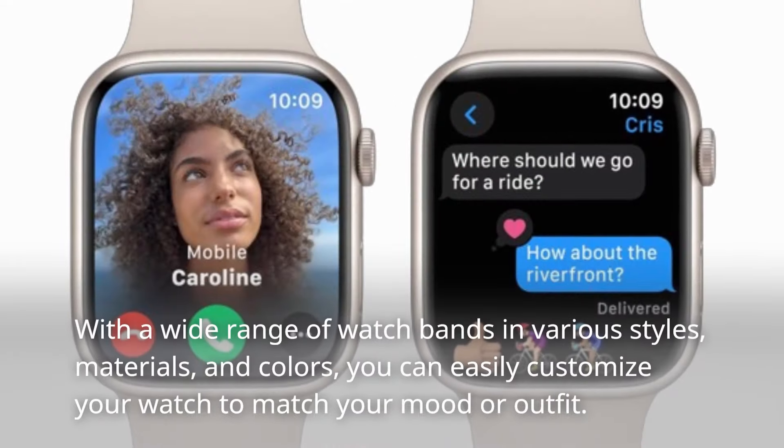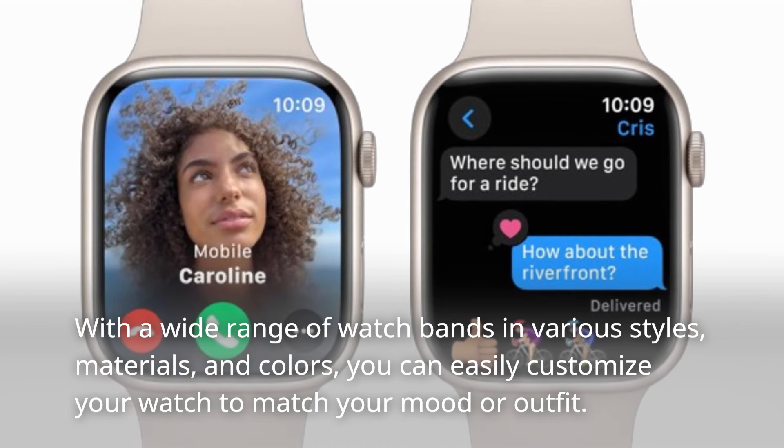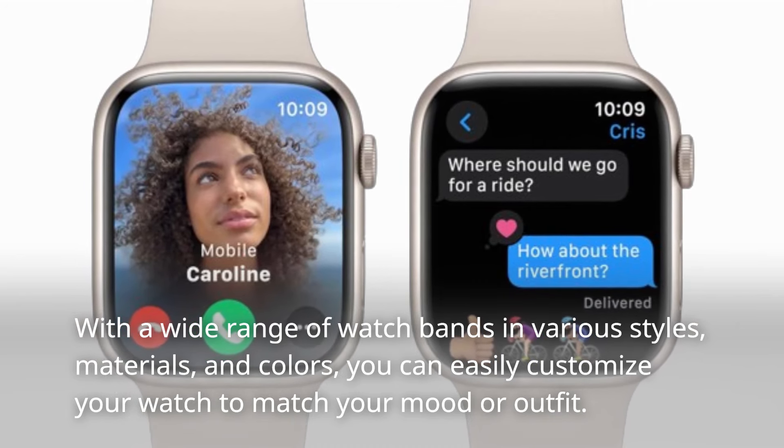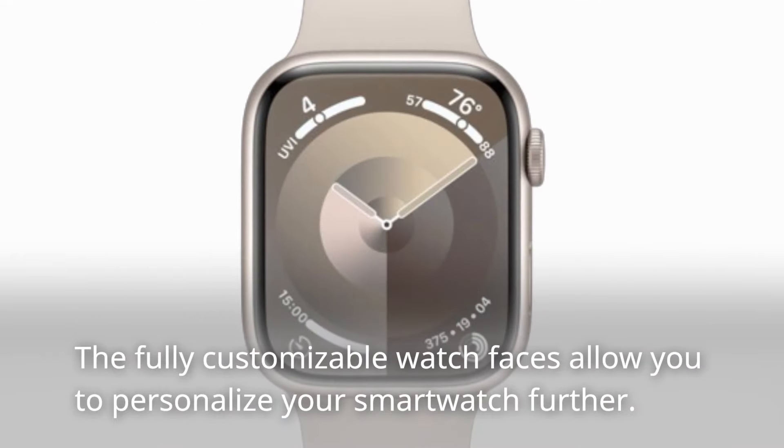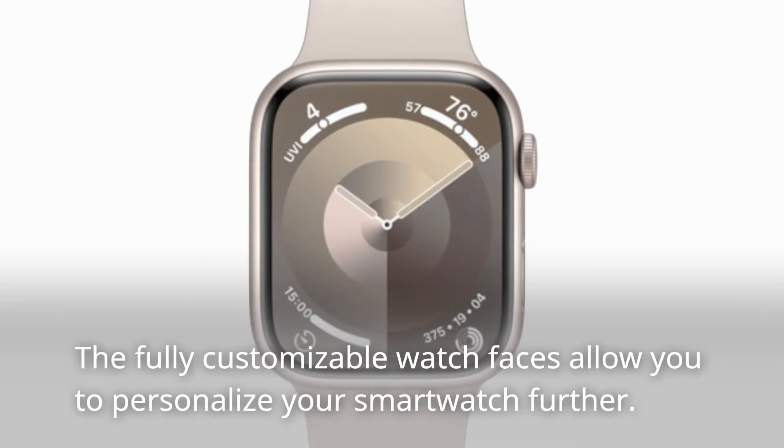With a wide range of watch bands in various styles, materials, and colors, you can easily customize your watch to match your mood or outfit. The fully customizable watch faces allow you to personalize your smartwatch further.